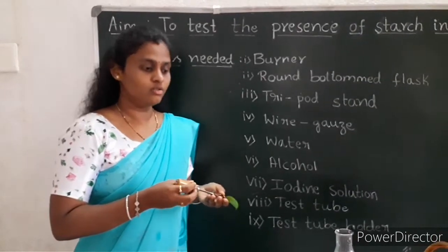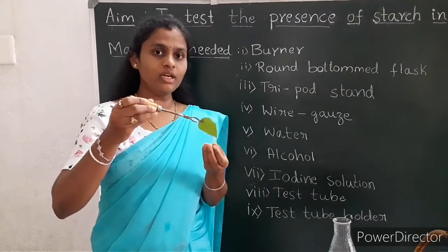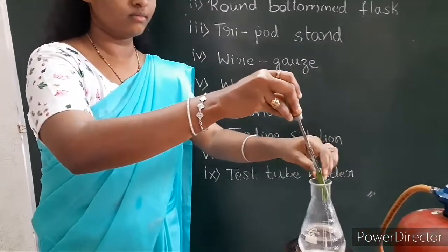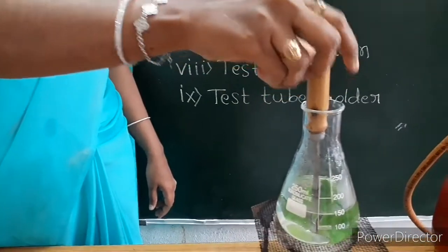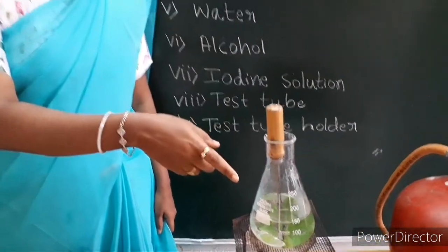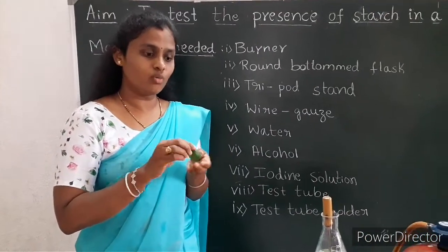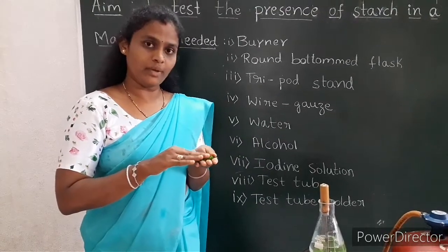Let us begin the experiment. I take the leaf and I will hold the leaf with the help of the leaf holder. Now, I will dip this leaf into the boiled water. Allow the leaf to remain for five minutes. The reason behind this is that whatever the cells and the cell membranes are in the leaf, they get destroyed, so that whatever the iodine solution we are pouring, it gets properly penetrated.